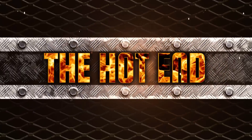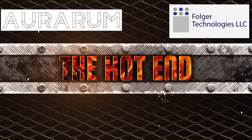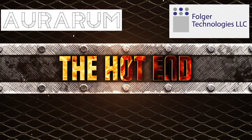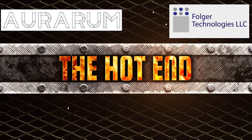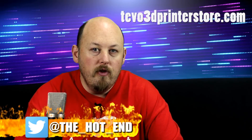Hi guys, Anthony here from The Hot End. In this episode, we're going to review the TiVo Tarantula. The folks over at TiVo were nice enough to send me a couple of their printers to review, and the first one off the block will be the TiVo Tarantula.